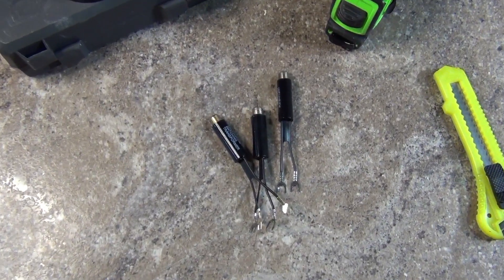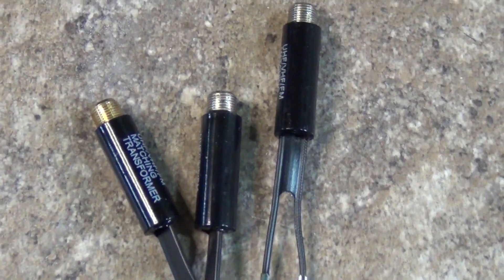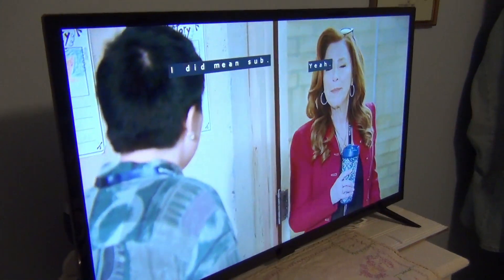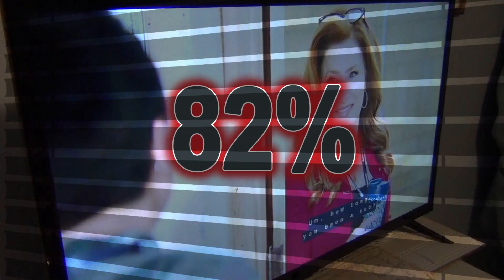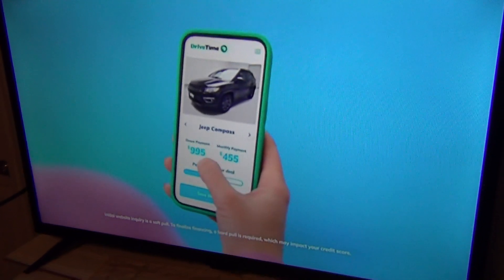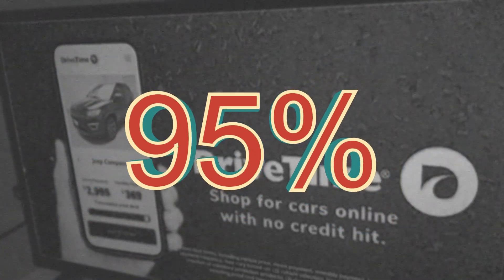So what can I conclude from this simple test? The generic matching transformer does work, but there is an obvious performance difference compared to the Wineguard. As far as watchable TV stations, the generic transformer was only 82% as efficient as the Wineguard, which is a sizable difference. Signal wise, on the stations that both transformers were able to display, it was closer — with the generic 95% as efficient as the Wineguard.